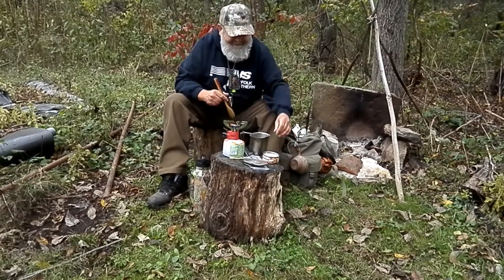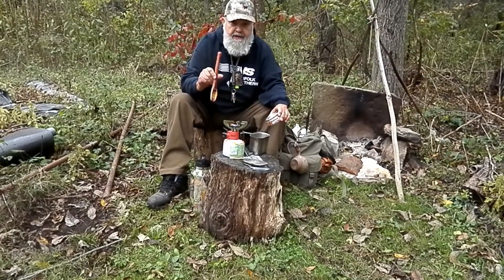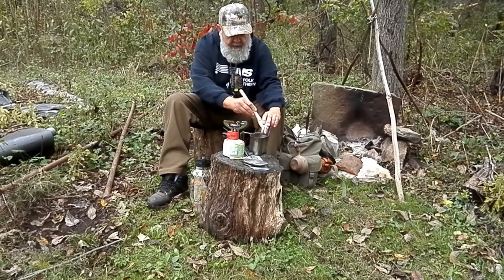Thank you, Brenda. Brenda won a contest from A-OK Forging and Adventure. Brenda makes some really nice carvings of spoons and such.